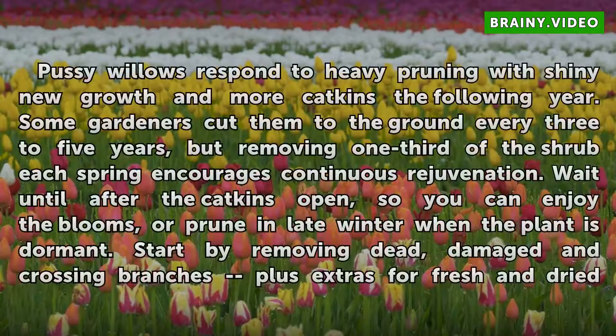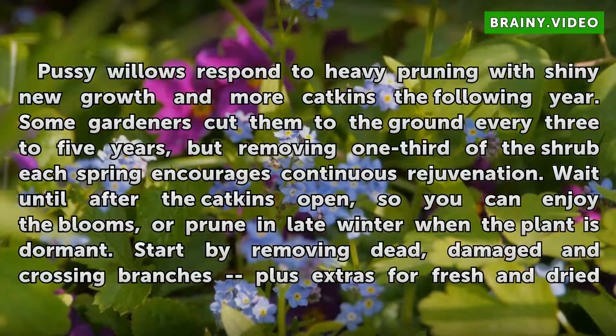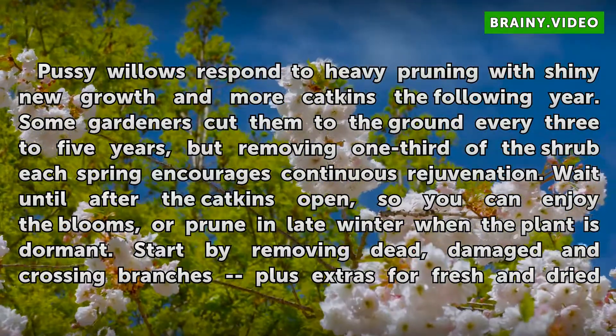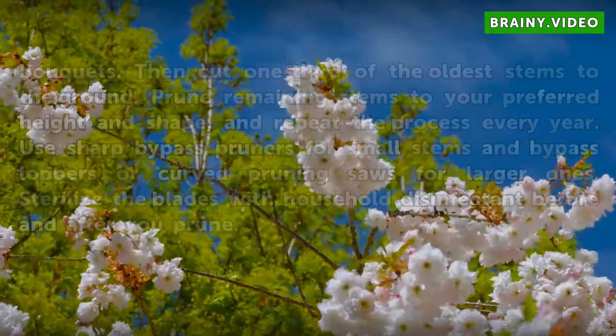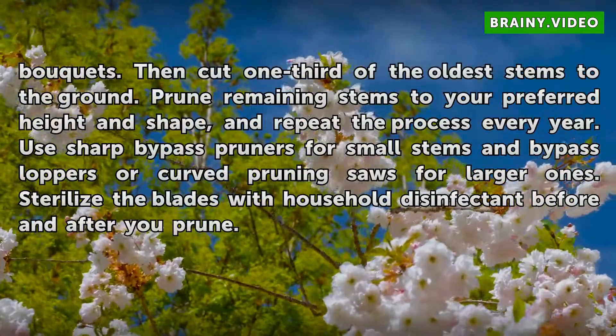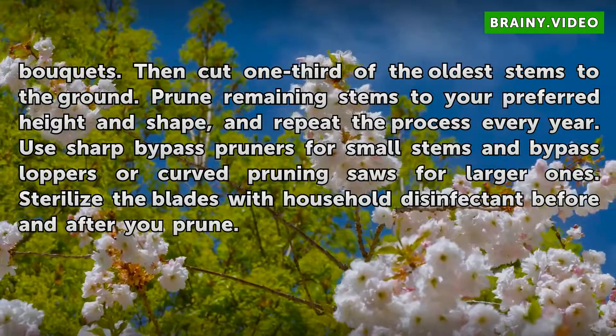Pussy Willows respond to heavy pruning with shiny new growth and more catkins the following year. Some gardeners cut them to the ground every 3 to 5 years, but removing one-third of the shrub each spring encourages continuous rejuvenation. Wait until after the catkins open so you can enjoy the blooms, or prune in late winter when the plant is dormant. Start by removing dead, damaged, and crossing branches, plus extras for fresh and dried bouquets. Then cut one-third of the oldest stems to the ground. Prune remaining stems to your preferred height and shape, and repeat the process every year.